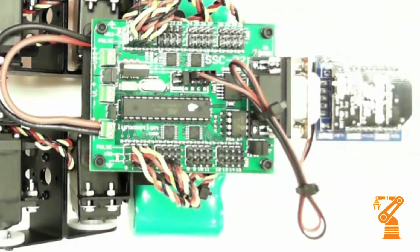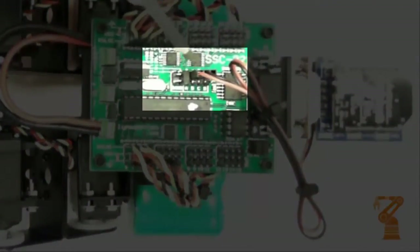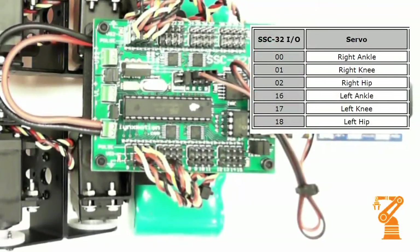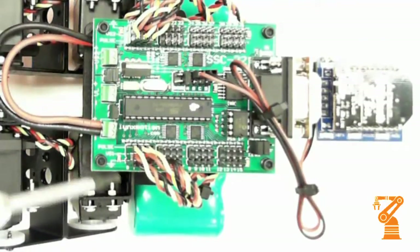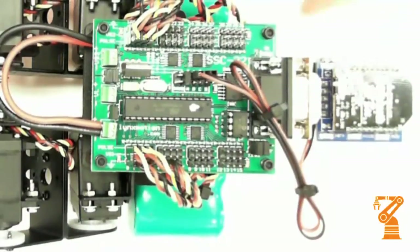We've installed the SSC32 with the Bluetooth B and it's wired. The Bluetooth B is wired to the plus and the minus on inputs A and B. This leg is plugged into 16, 17, and 18 for the servos, and on this side for 0, 1, and 2. Please follow the directions that come with it, the assembly instructions. The power comes into VS1 — plus is red, minus is negative. And then your wiring is complete.